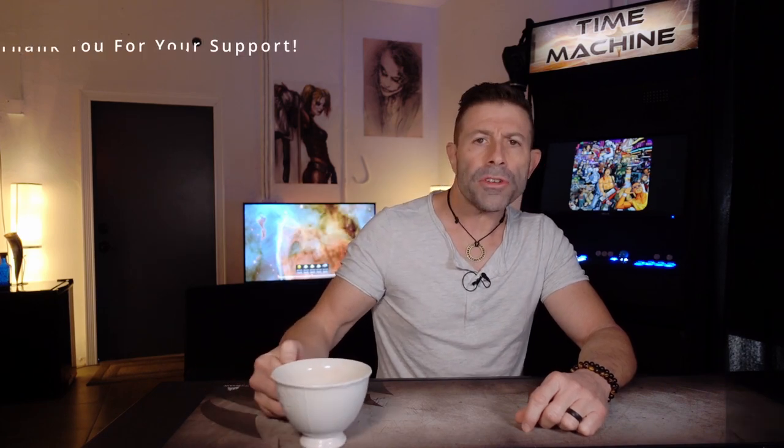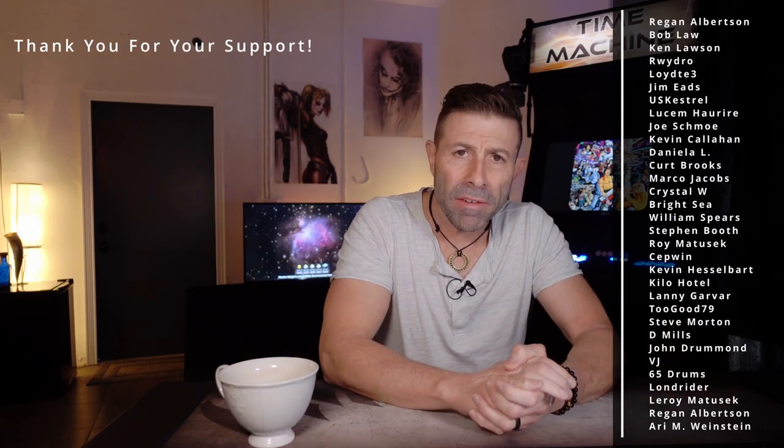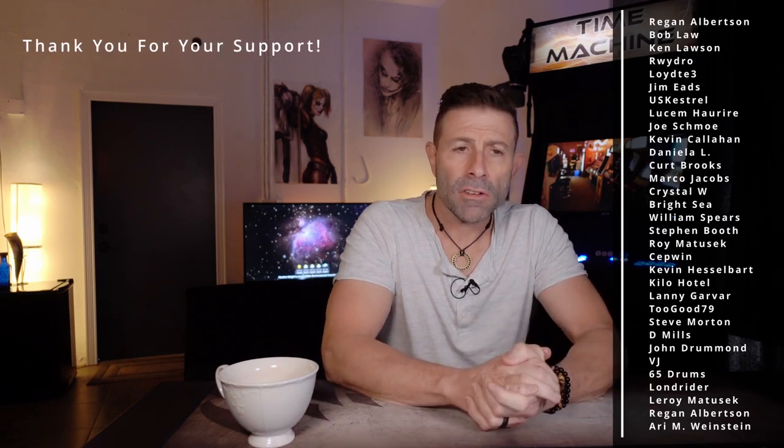I hope you're joining me with your cup of tea, maybe a cup of coffee, whatever you have over there — hanging out with me, talking tech, talking photo, talking video. That's what we do here.